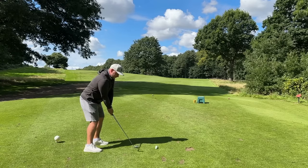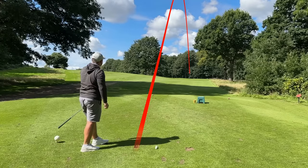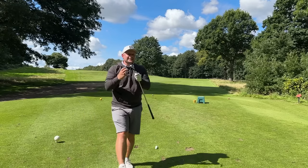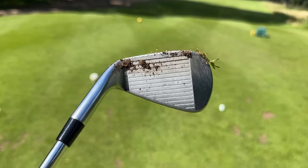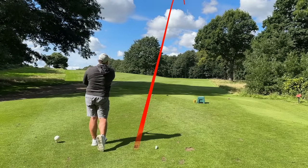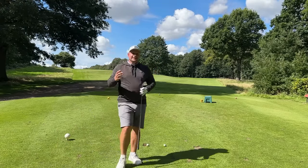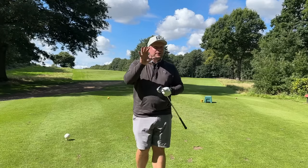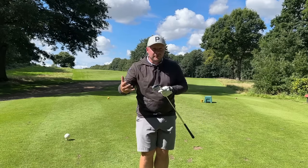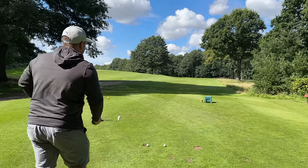I actually took these irons to South Korea with me just a few weeks ago. You may be wondering why I didn't take my normal irons — the Mizunos, the Tacomos, the new TaylorMade irons. I looked at these in the wrappers and thought these look like a great iron that will perform for me where I don't have to have my best stuff, but they should also feel pretty good.